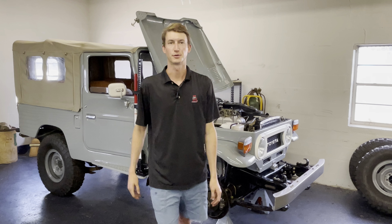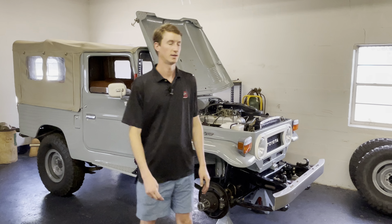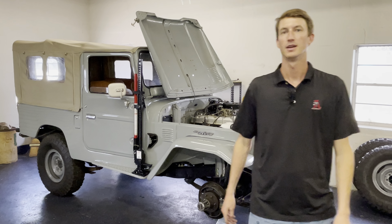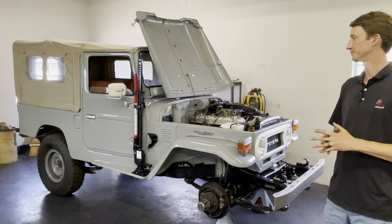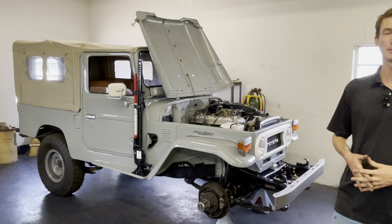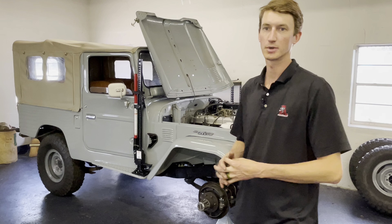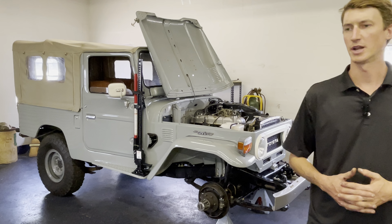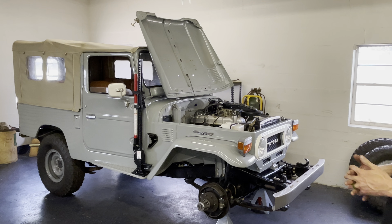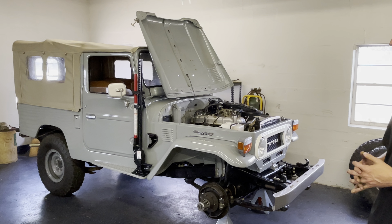Hey guys, Cold Over the Mountain Cruisers back again. This time I've got a 1979 FJ 43 Land Cruiser that we're going to go over. This is a South American truck — I believe it's from Colombia or Venezuela — but it was imported about four years ago. There was a guy in Birmingham that used to import these for several years.